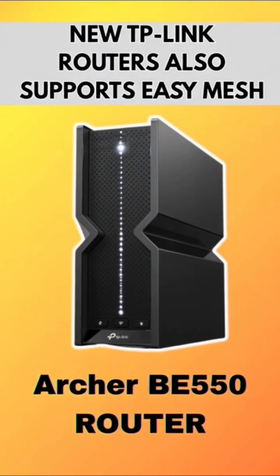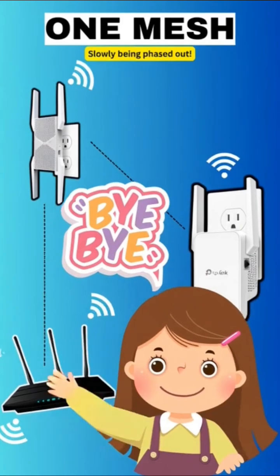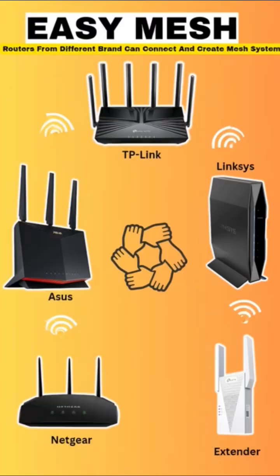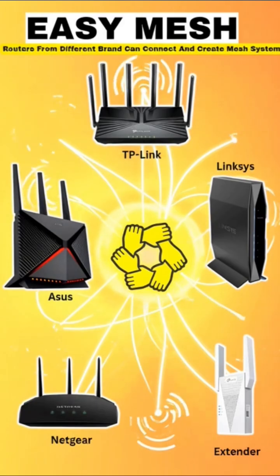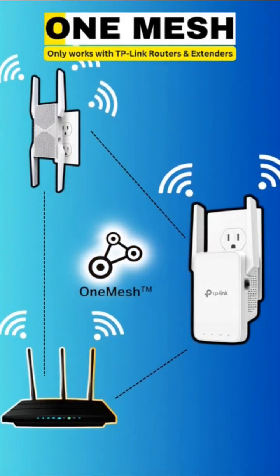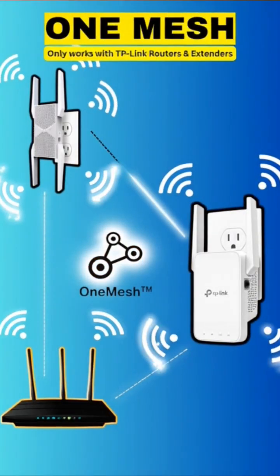TP-Link's newer routers now support Easy Mesh too, so One Mesh is slowly being phased out. If you want freedom and future-proofing, go with Easy Mesh. If you're fully on TP-Link, then One Mesh is still great.